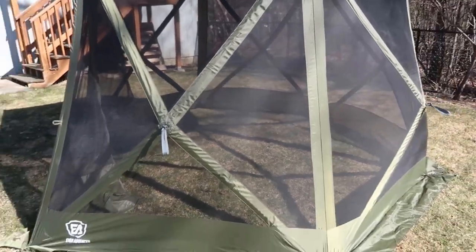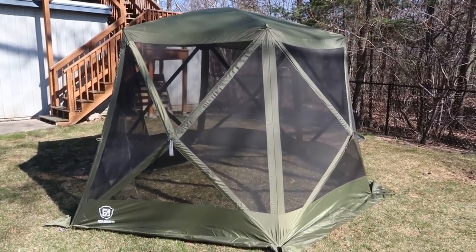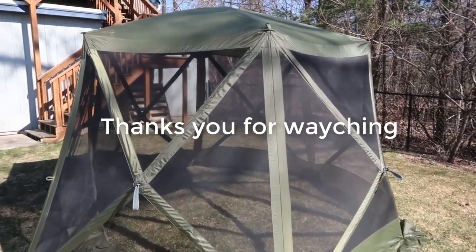Overall, I'm very happy with this tent and I think it's highly recommended. It looks great in the yard — really matches the grass and the look and feel. Thanks for checking out the video and I hope you found it helpful.